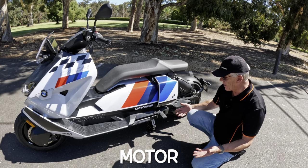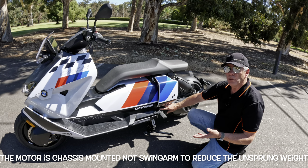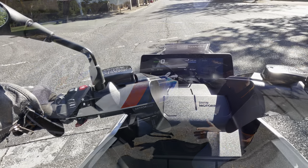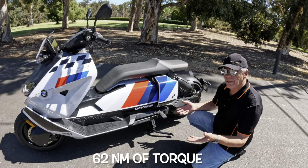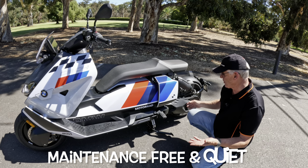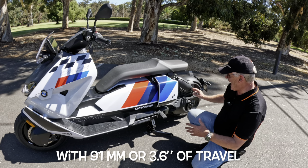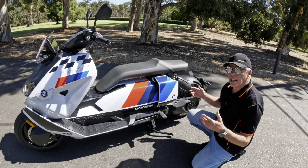The motor itself is of course electric. It comes in at 42 horsepower and 62 newton meters of torque. It's a lot of power, and that's blatantly obvious when you open the throttle from the lights — it just takes off like a rocket. It's no lightweight, however, at 230 kilos. Single-sided swing arm with a belt drive — if you've had experience with belts, you know they are basically maintenance-free, clean, no chains, and they last forever. Well, maybe not forever.